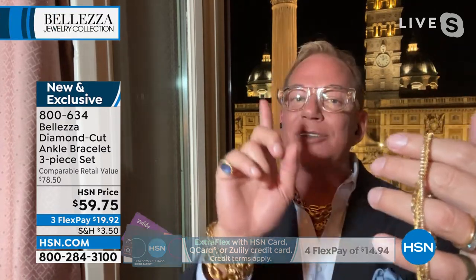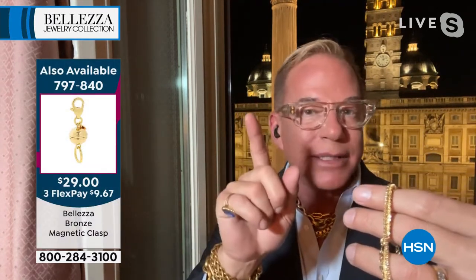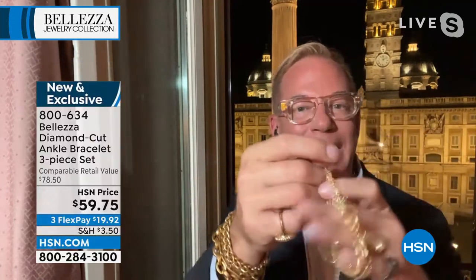My friend Marilyn, who is Italian and 87 years young this year, taught me something very important. She said God only gave her skinny wrists and skinny ankles, so she wants to bring attention to the skinny parts of her body. She decorates her ankles and her wrists because that is where you want the eye to be drawn.